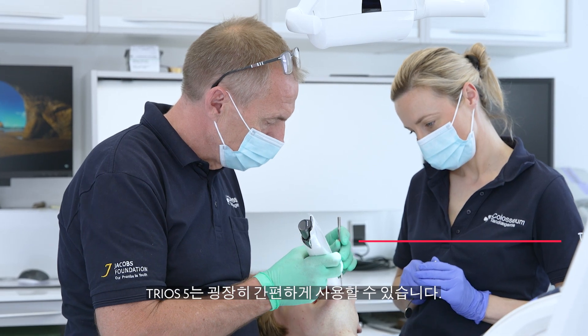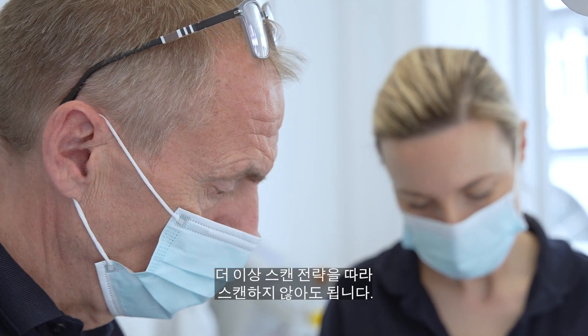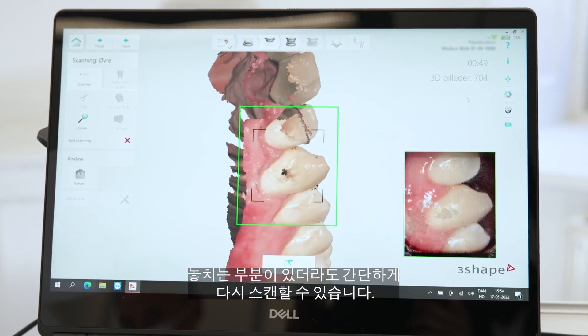I think the Trios 5 is very easy to use. It's very easy to scan with, and the good thing is that we don't need to follow a special path anymore. If I miss some technicalities, I can easily go back and catch it.